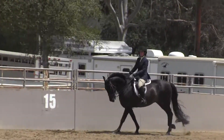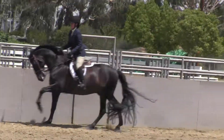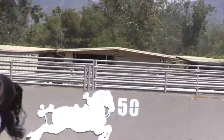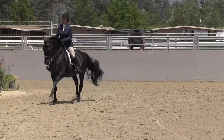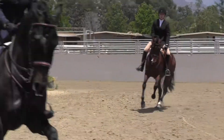And now at the hand gallop. Please hand gallop. I'll be able to help her. Let him go faster, let him go faster.